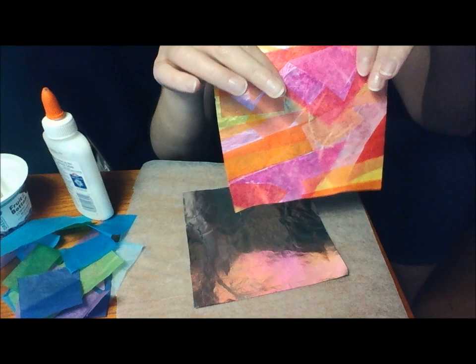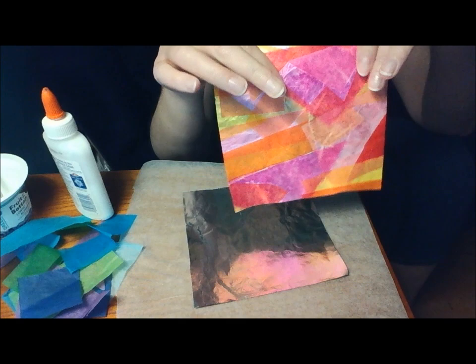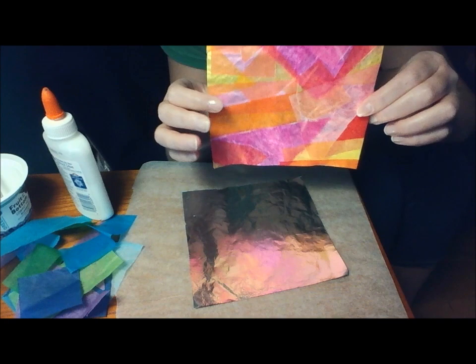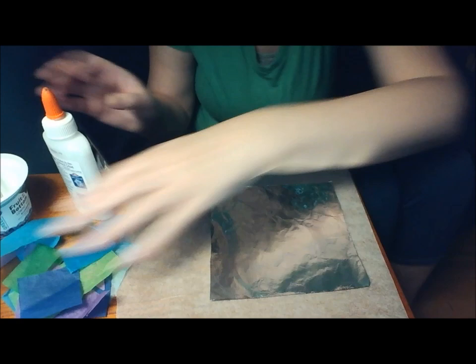In my sample, I used warm colors — red, orange, yellow, and some pink — because they blend together nicely. This time I'll be using the cool colors green, blue, and purple, which will create a similar effect. But it's always a surprise; you never know what will happen. That's the fun thing about art.